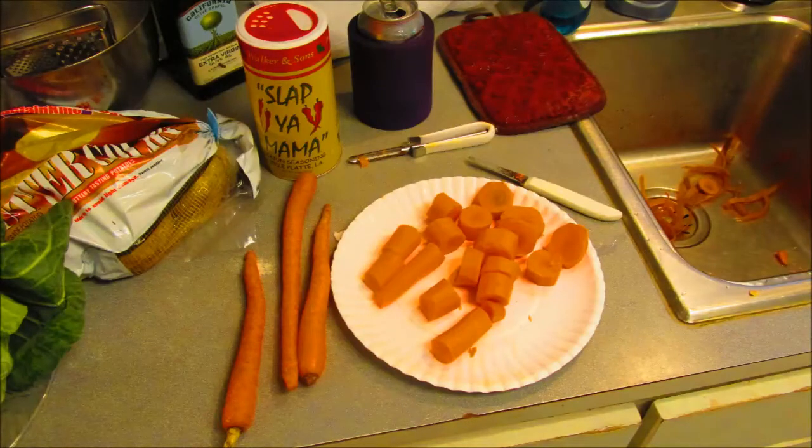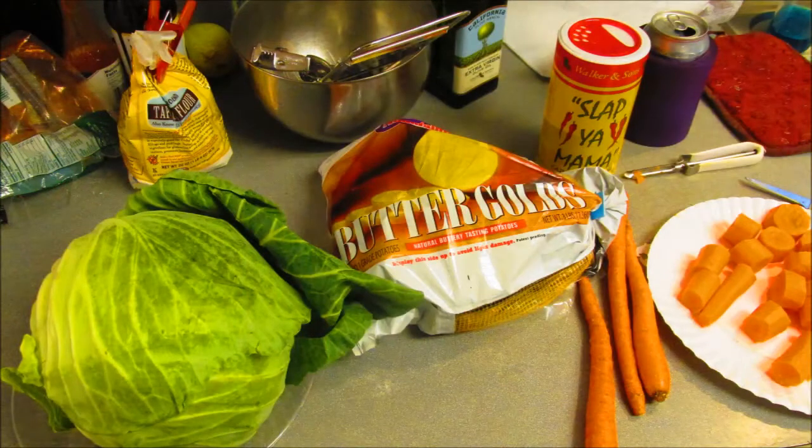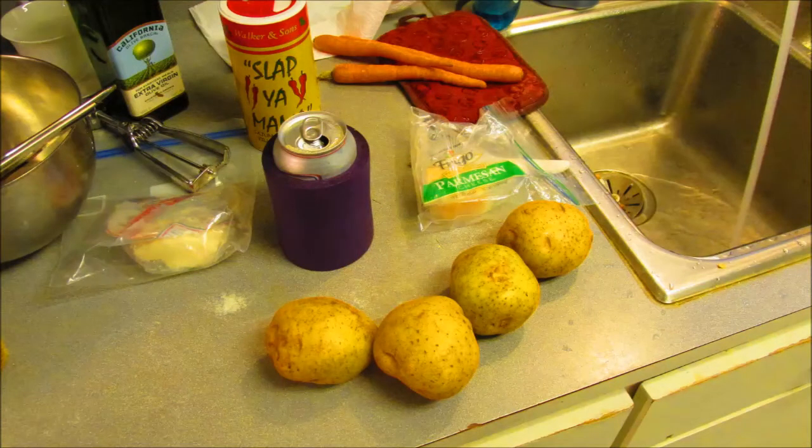Whack up some carrots, peel them first. I got some Buttergold potatoes — rinse them off and chunk them in the pot. After this boils for about two to three hours, we're gonna work on a Brazilian cheese bread recipe.